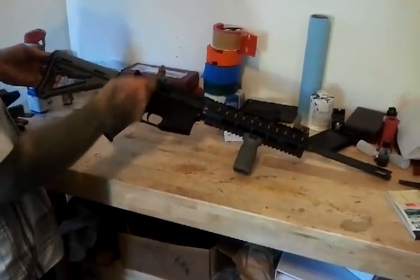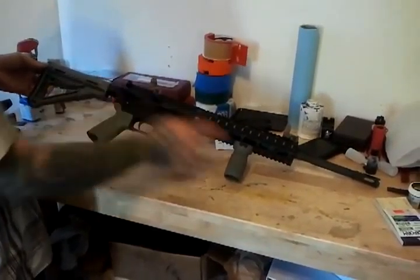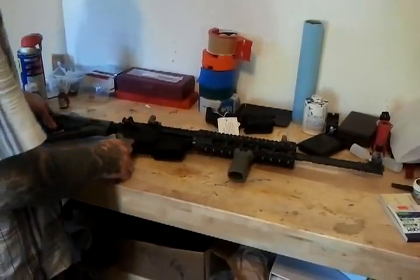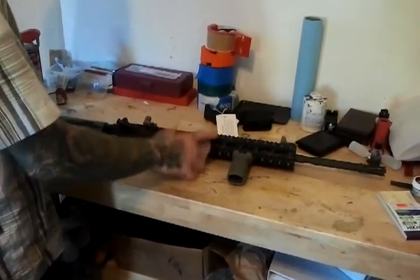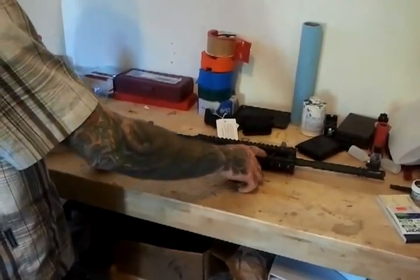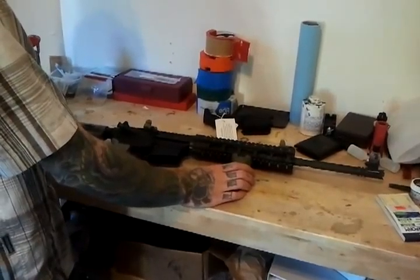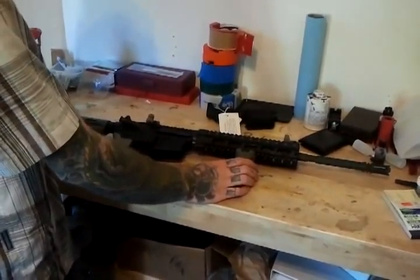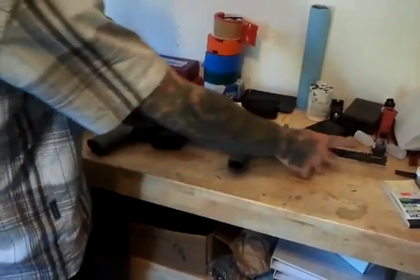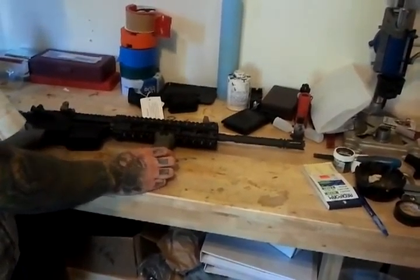We went with a two-tone look. We went with the FDE flip-up sights from Madcool, and the foliage furniture — the front grip, the pistol grip, and the stock. Here you can see we have the 10-inch free float rail, extended free float rail, low-profile gas system, 16-inch 4140 chromoly steel M4 profile barrel with a 1-9 twist, chambered for 5.56 NATO.